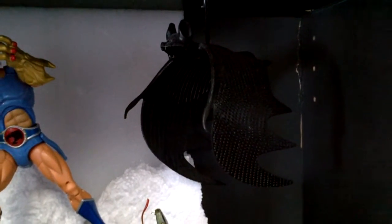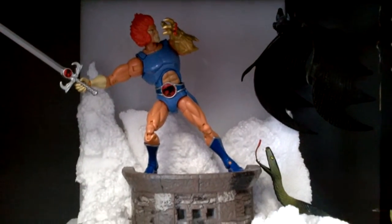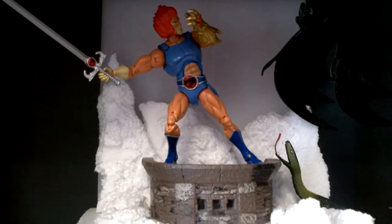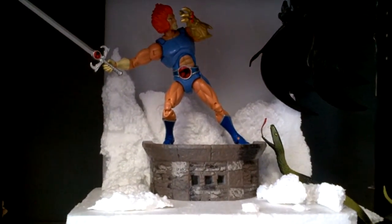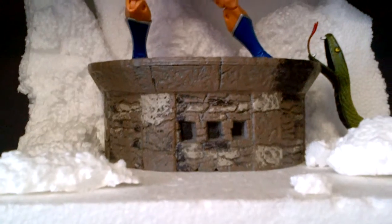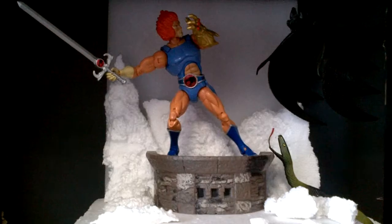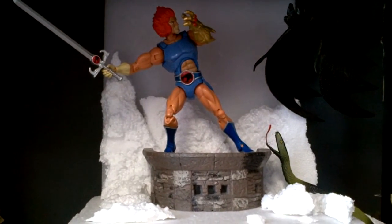And that is a bat attacking Lino. It's kind of dark, but that's what it is — a bat. And you got the snake. So pretty much they're both attacking him at the same time; he's fighting them off. That's pretty much it. And that base right there, that is from Thor, Marvel Select. Threw that in there. So he's pretty much battling it out.